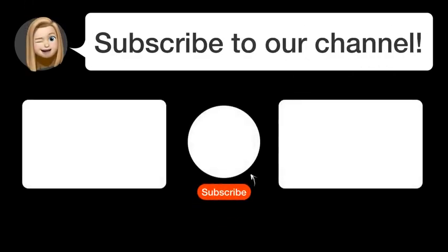Did you find this video helpful? By subscribing, you help us continue to answer users' questions. So, subscribe to our channel. Thanks for watching, and see you in the next video!